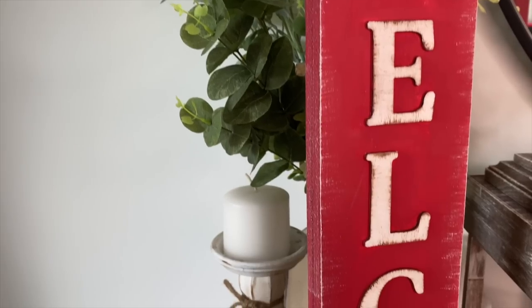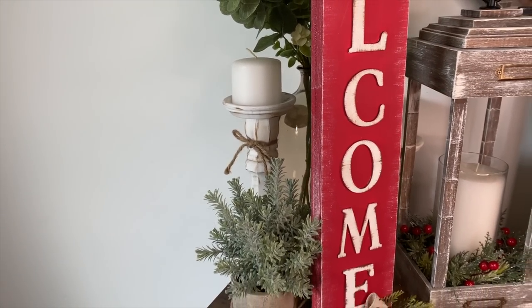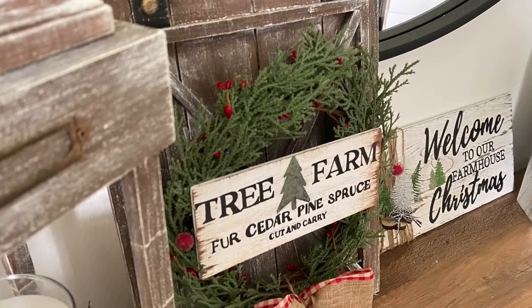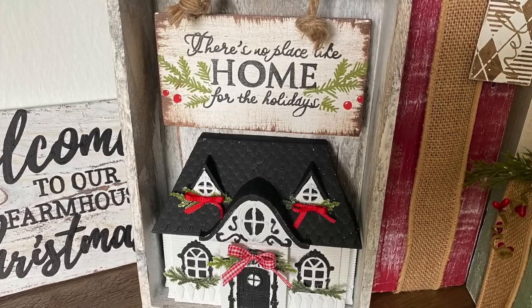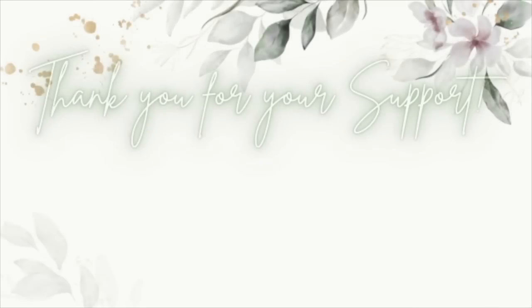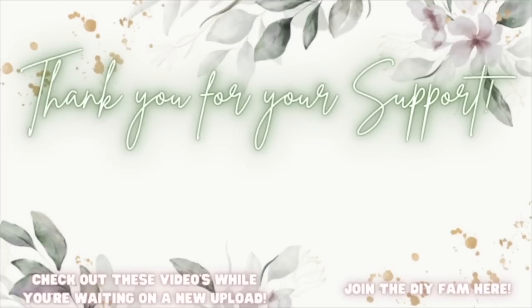Thank you guys so so much, I love you guys so much. If nobody has told you today, you are absolutely stunning, you are worthy, and you literally can do anything you set your mind to. I'll catch you guys in the next one. Bye! Don't forget to like, comment, share, and subscribe. Check out the videos popping up here to your left while you're waiting on my next upload, or join the DIY fam to your right.